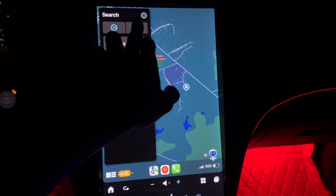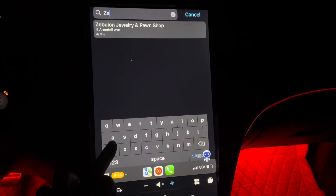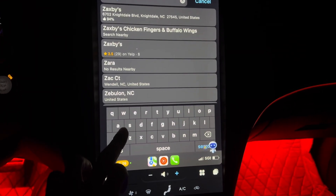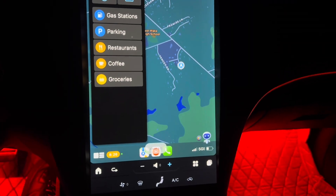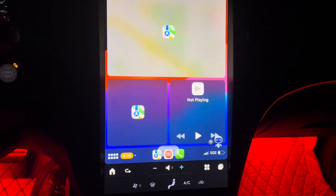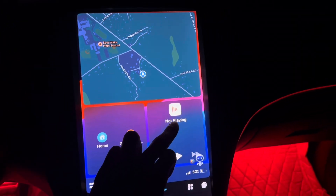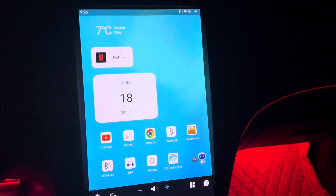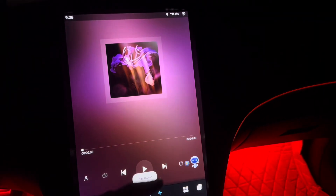On maps you can search anything up. They got default stuff right there. Let's say you want some Zaxby's — search up Zaxby's, boom, you got whatever's close. They also got a split view where you can watch your music and maps at the same time.